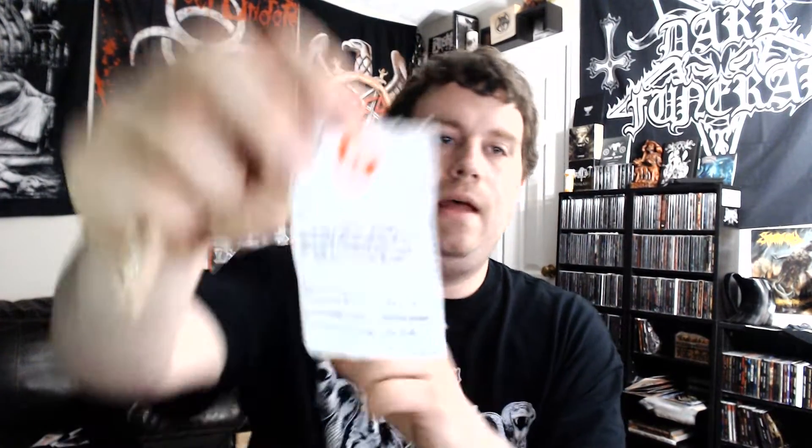The other side of the tag kind of explains Redbubble — a little thank-you note saying 'hey, thank you for supporting the independent artists that created the designs,' while Redbubble takes care of creating the actual product and sending it to you. It also gives you a link to their customer service page, who are actually very responsive, so definitely a good company. If I ever do merch for this channel or for bands or anything like that, I might start off with Redbubble.